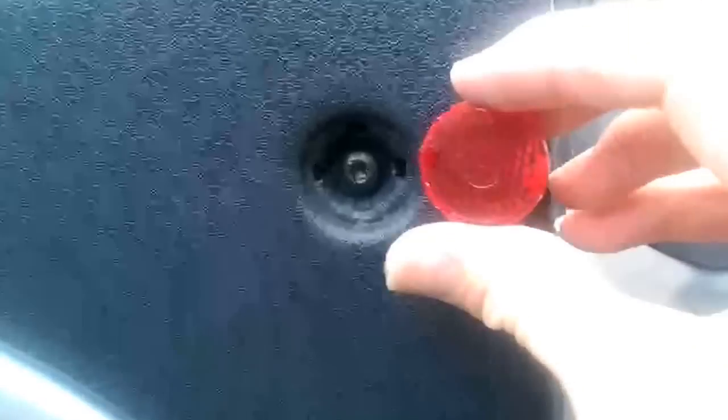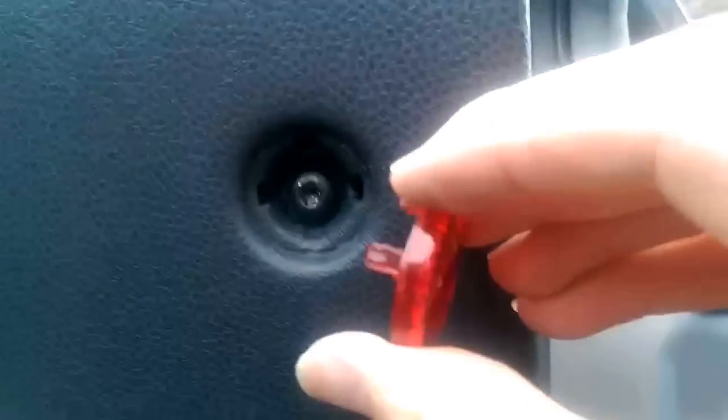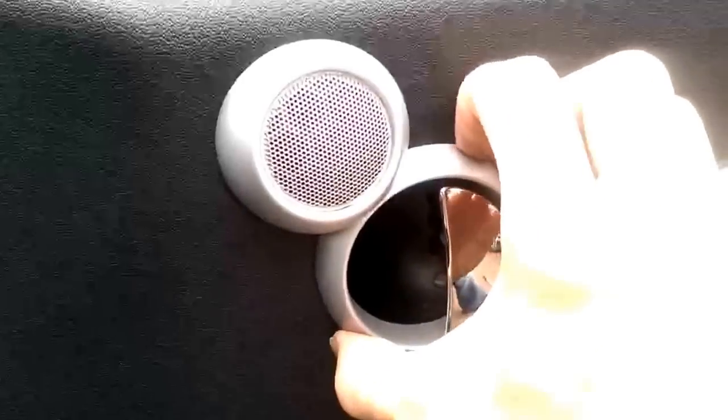The first one I remove is the reflector - that comes straight out and is held in with three retaining clips; there's not one at the bottom. Dead simple, you shouldn't have to force that, and it reveals the first bolt.